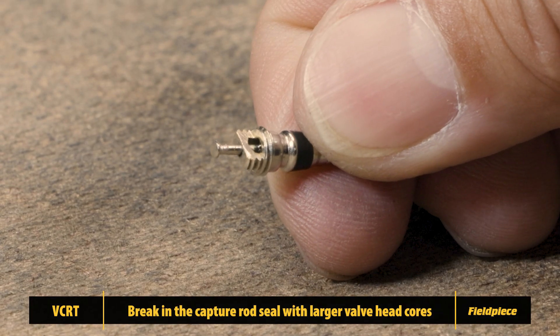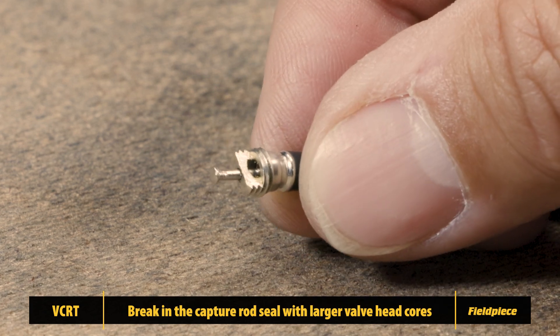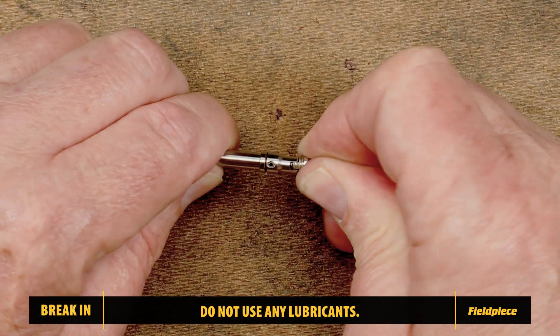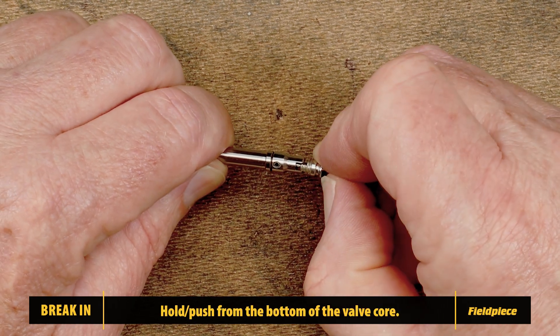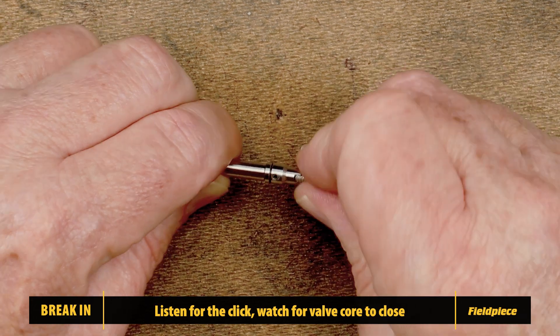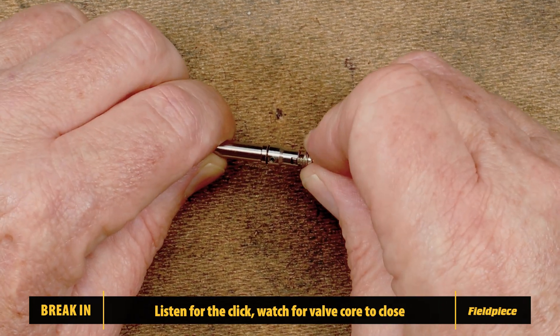locate a larger valve core that doesn't easily fit your capture rod. Without using lubricants, manually insert the valve core into the capture rod. You may need extra force to seat it past the gasket. Listen for a click or watch for the valve core to close, indicating it's past the gasket.